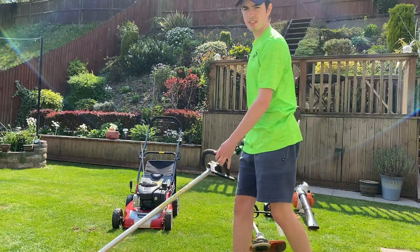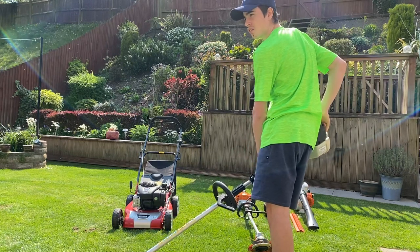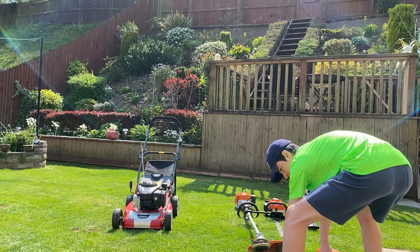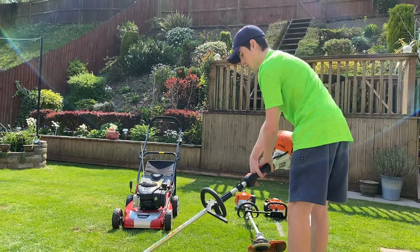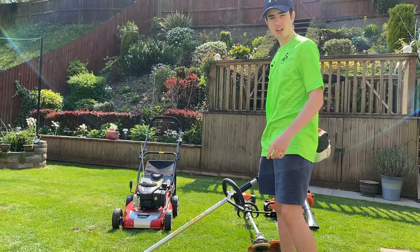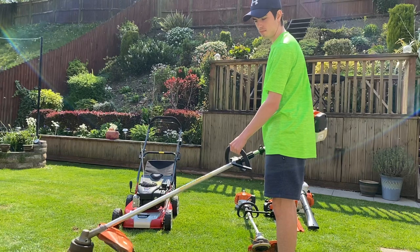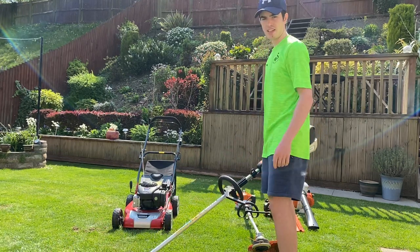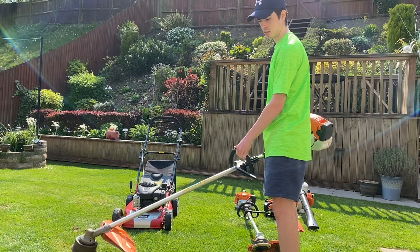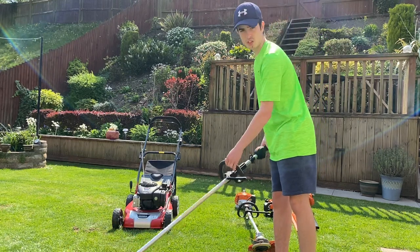Next we've got the beast, the FS91R — this is a 28cc four-mix engine. Primer bulb, give it three or four pumps. For the choke on this you have to hold in the throttle, turn it on, one or two pulls. These four-mix engines are fantastic starters. So much power and torque — brilliant machine. It's got the exact same stop switch as the KM94, which is a fantastic feature I really like about this machine.